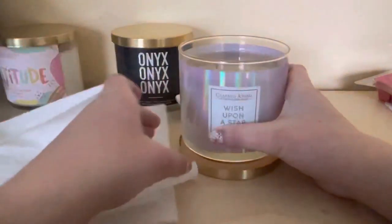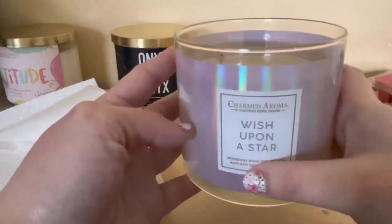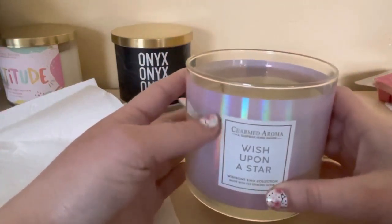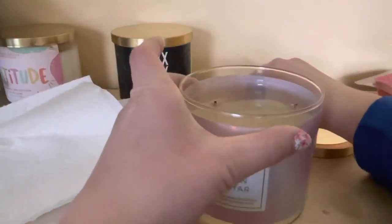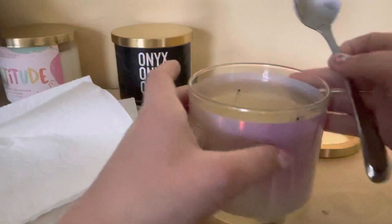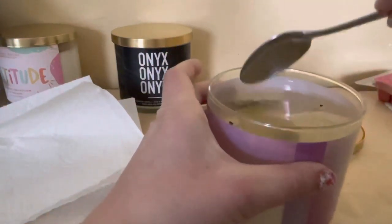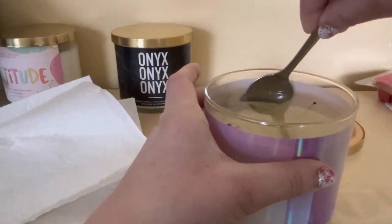I already melted it and I just wanted to show you how pretty this candle looks. I really like it because it's like purplish mixed. Now we're going to take out the jewelry from the candle — you can see the packet is in the bottom, and it's a little hot so you have to be very careful.